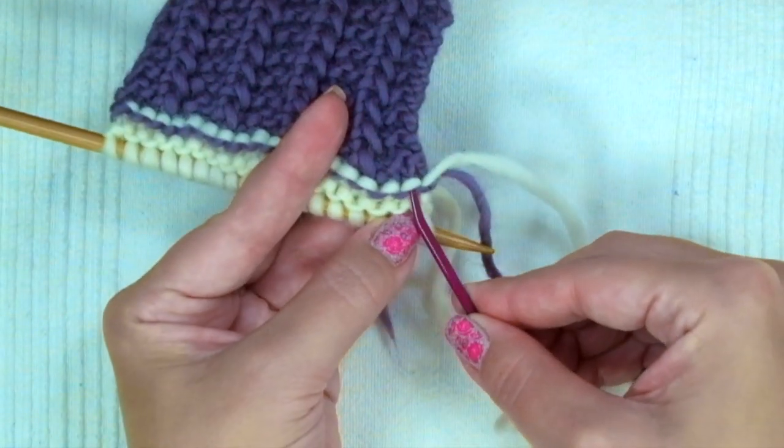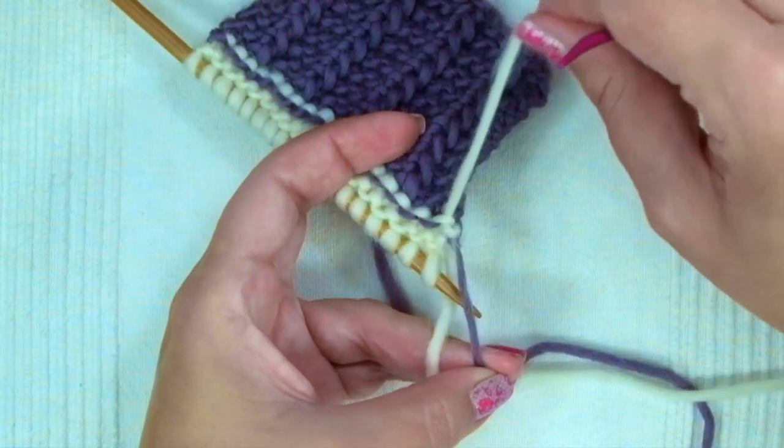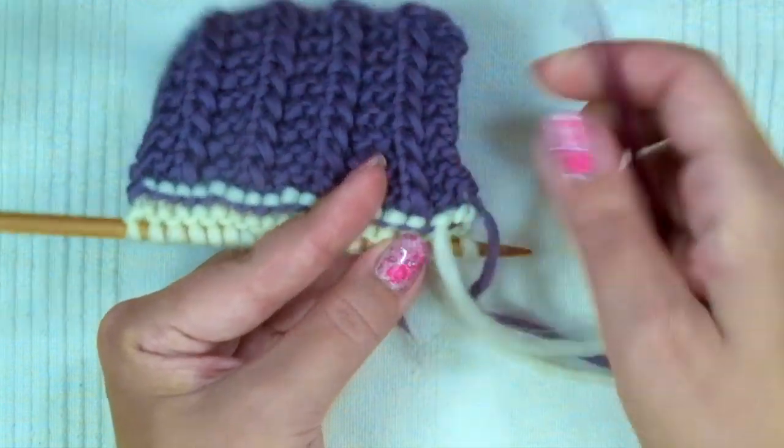Like this — up and down, across the bumps.